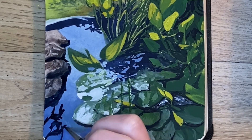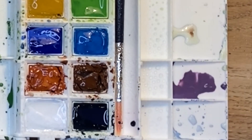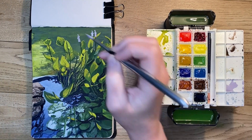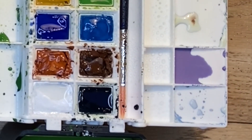Now I'm mixing ultramarine blue, alizarin crimson, and white, and we're going to use this for the hyacinth flowers at the top. I'll start with a nice light color and then mix darker and darker mixes to put inside the middle part of each flower.